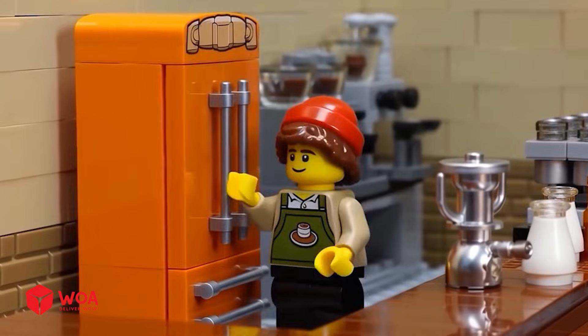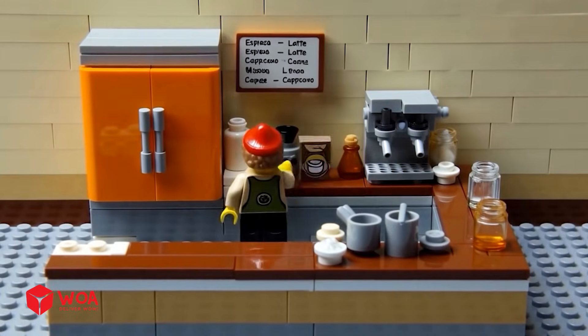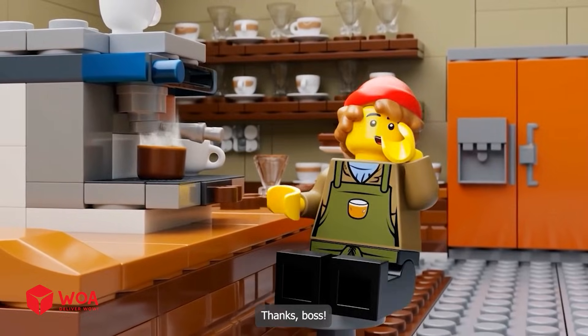Let's fill this fridge up. Woohoo! Let's see if this one works properly. Ho ho! Nice work, Alex. Hee hee. Thanks, boss.